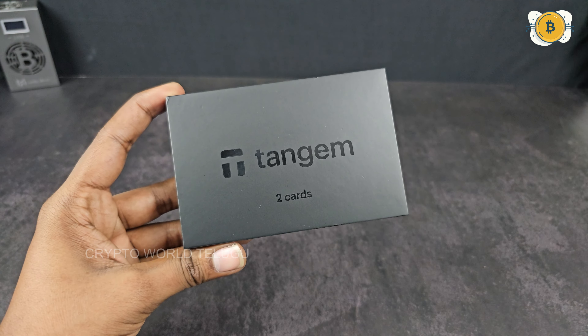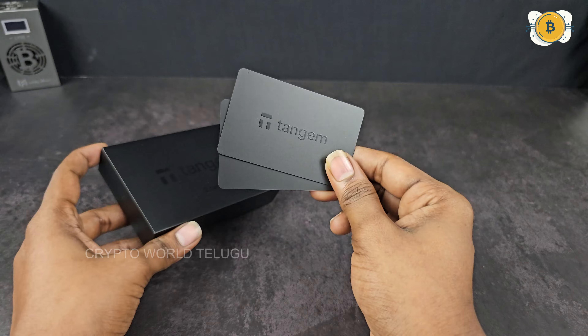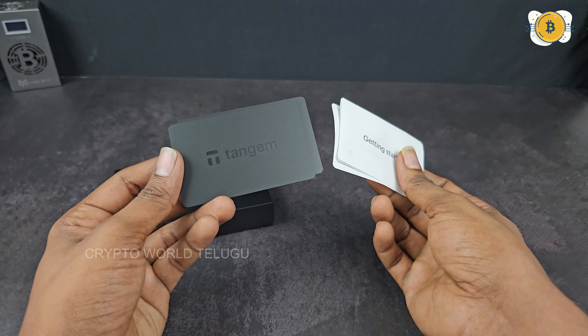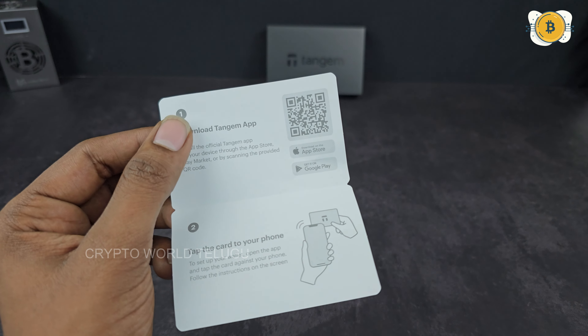If you don't have customs issues, you can deliver directly to India. I'm also going to buy from the official wallet. Now I'm going to show you all the details in the video, so let's get into it.